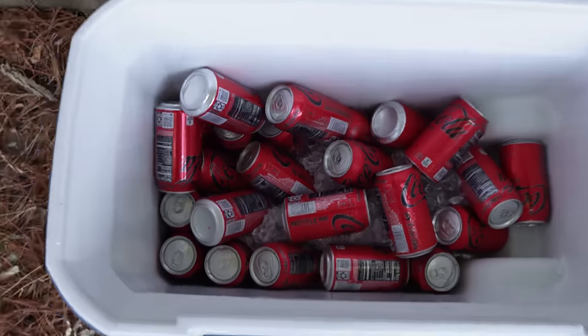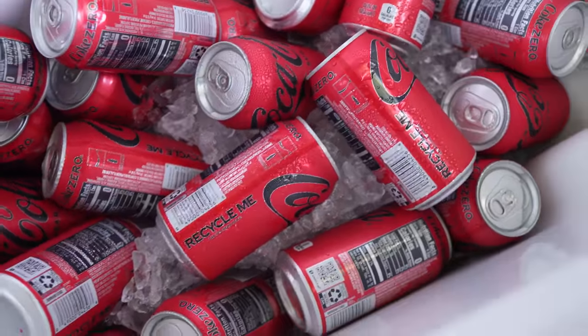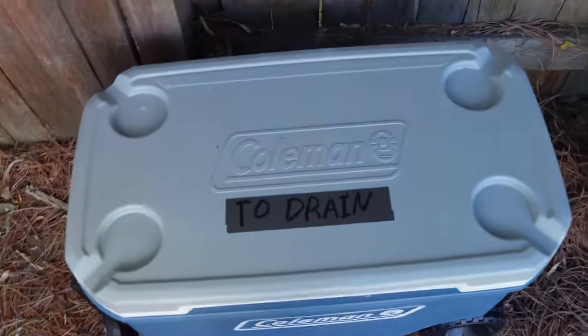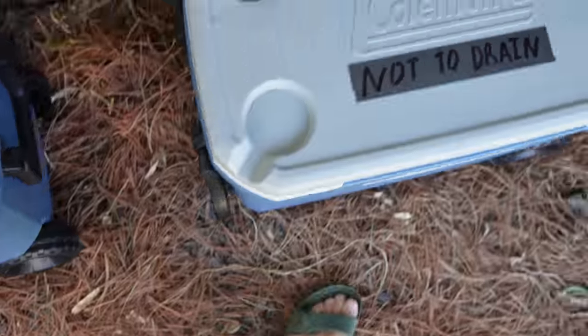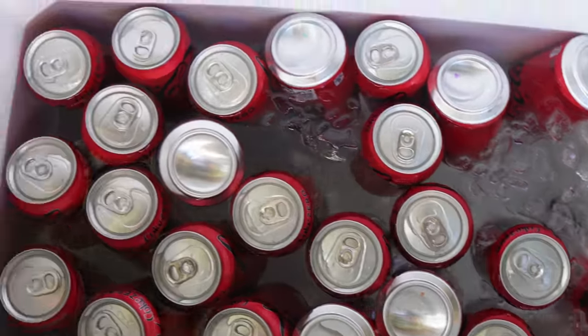Six days in, let's see what the coolers look like. The draining cooler still has some ice — not a ton, but it's there. The not-to-drain cooler also still has ice with lots of water. It was one week ago today that I filled these coolers and put them out here. As of 10:30 a.m. on day seven, the draining cooler still has some sparse ice, and the not-to-drain cooler also still has ice.